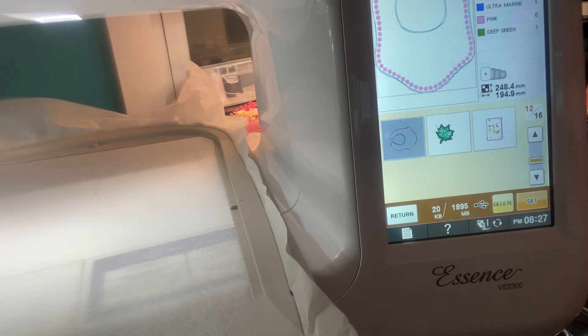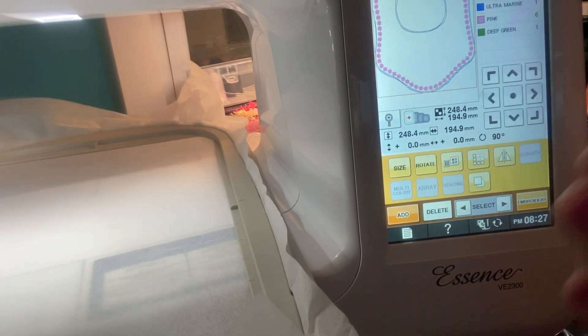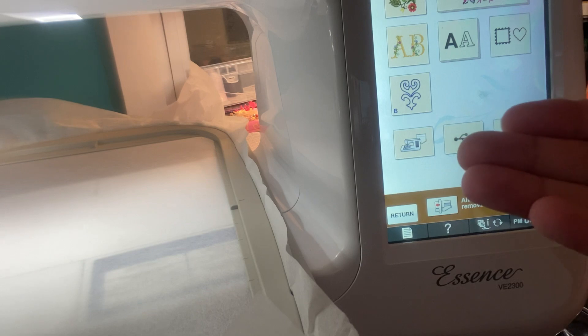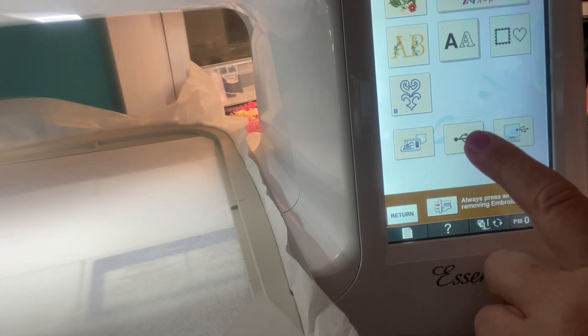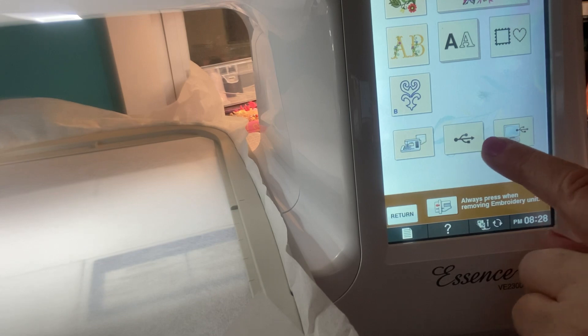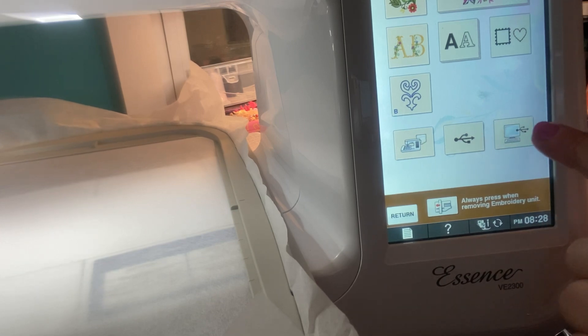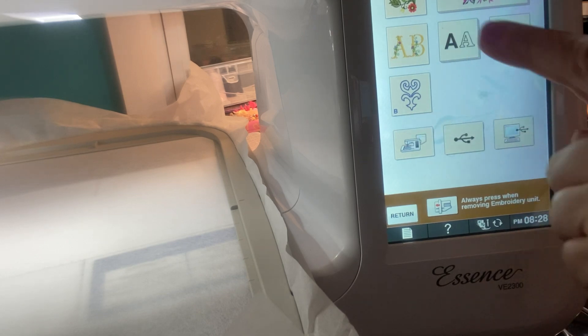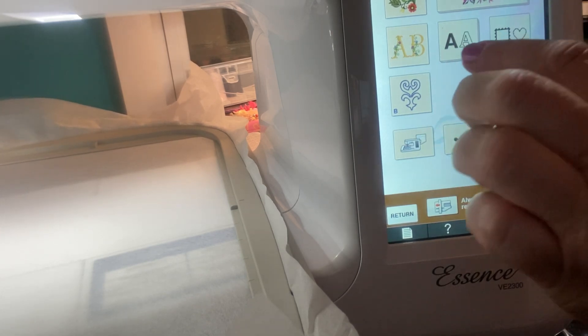If you don't want to do anything else but the bib, go ahead and embroider it as is. But if we want to add a name onto this bib, this is the easy way of doing it. First, you have to go down and set it. Our design is set. Now we want to add to it — click add at the bottom left. It takes you back to the screen and you decide: add a design from your embroidery machine, from your USB, transfer from your computer, or use the built-in designs. I'm going to use a built-in alphabet.